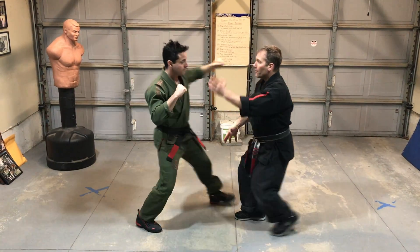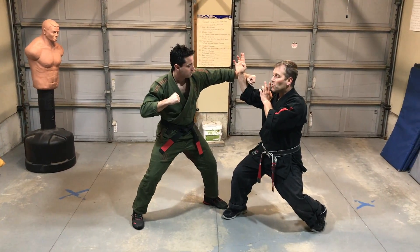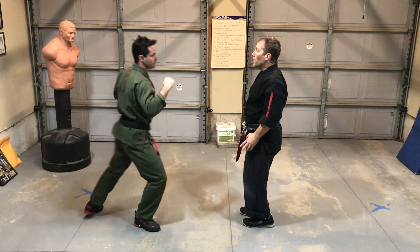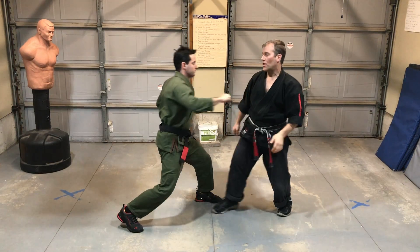As he throws the left, I do a left inward and a right outward parry — watch that again. And then as he comes with the right, I parry that and I move in and I hammer the groin. So we're going to go: here's the left, I move in and I hammer the groin. You can see that shot.